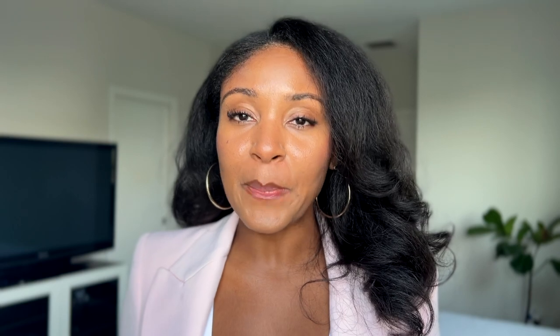If you found this video useful, please give it a thumbs up, drop any questions down below, and don't forget to subscribe.